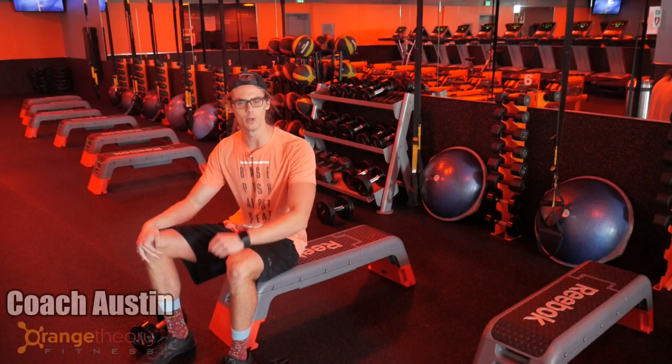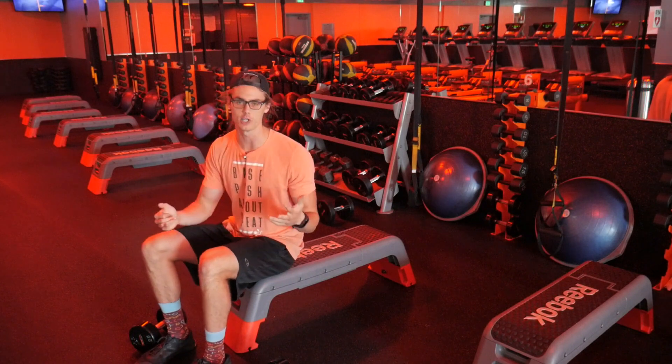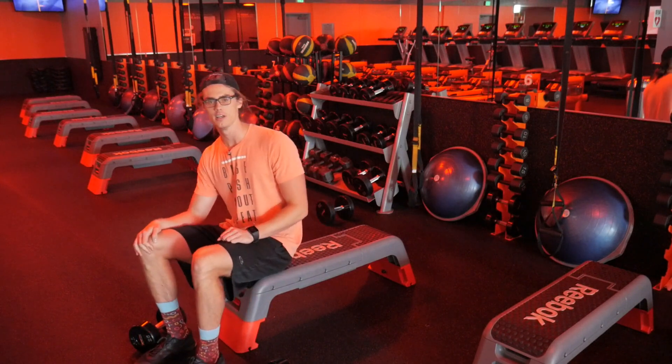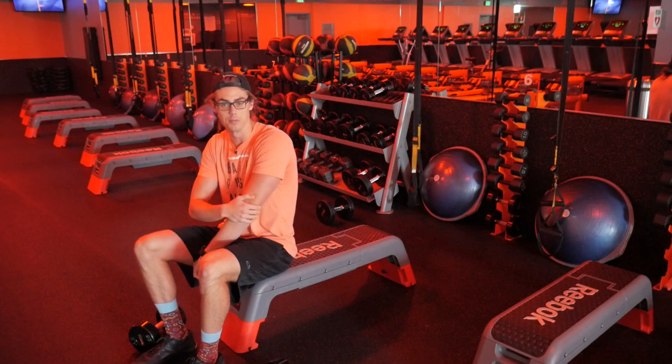What's up guys, Coach Austin here with your Orange Theory Workout Tip of the Day. Today we're going to talk about the triceps extension while lying on a bench. This is a great exercise to help tone up and build muscle on the back side of our arms.